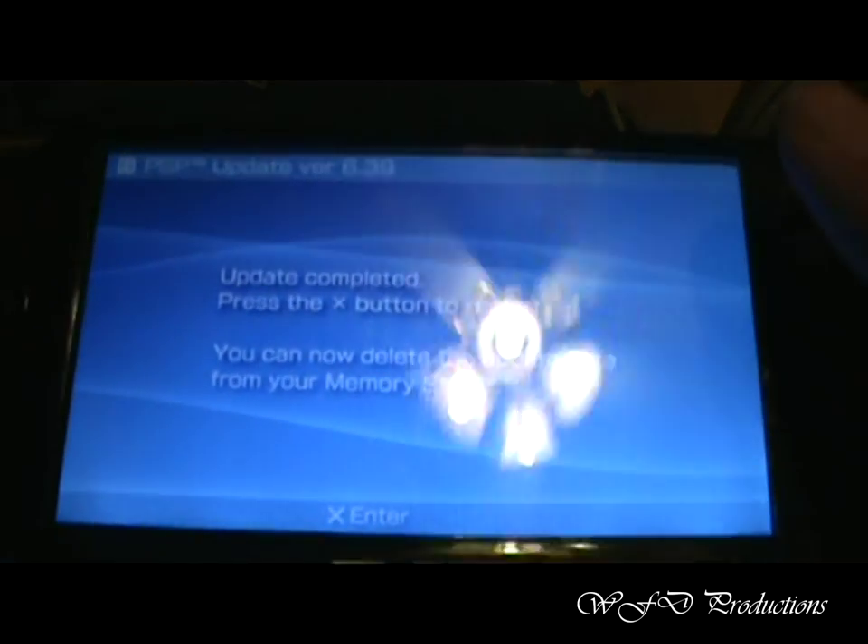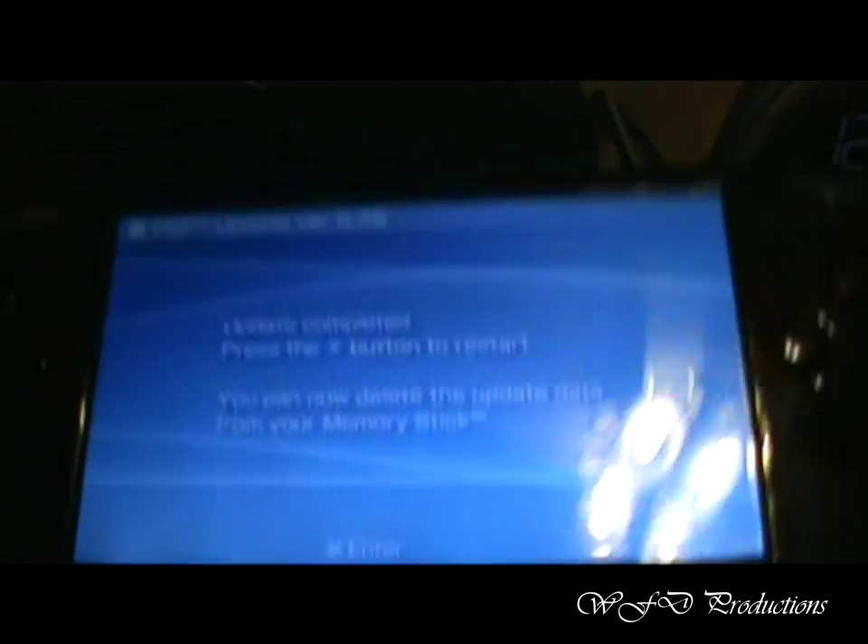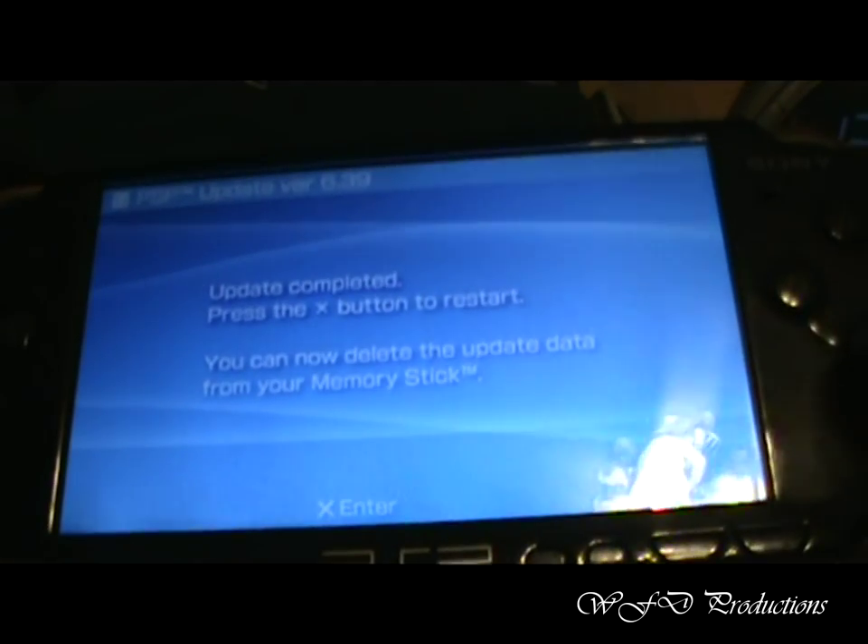Alright, now that the update's done, it's going to say press X button to restart. Don't be stupid and pull your battery out. Just hit X. Seriously.